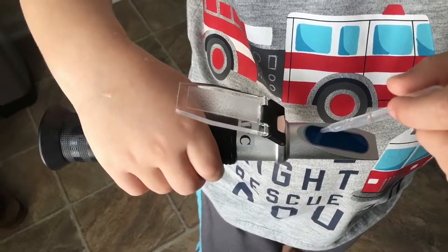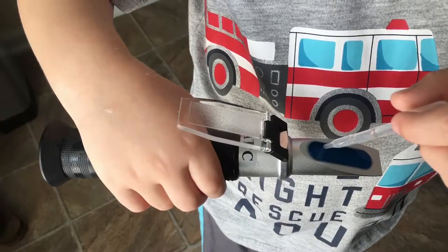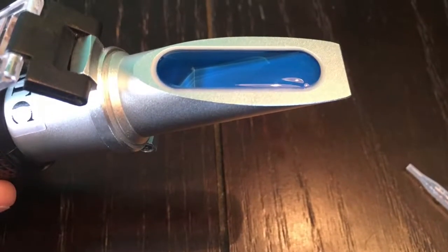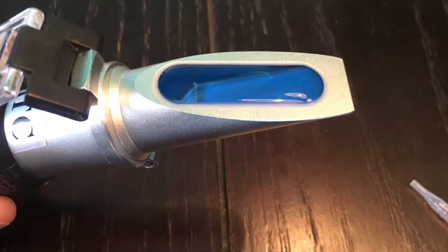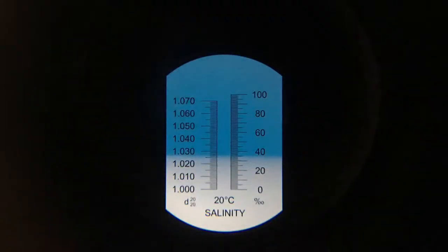After you have it calibrated where you need it to be, you quite simply take your dropper and place several drops onto the blue area. You want to avoid overfilling this area so that you get accurate results. Once you have that area filled, make sure there are no bubbles in place, and then put it up to a window or other source of light to get a proper reading.